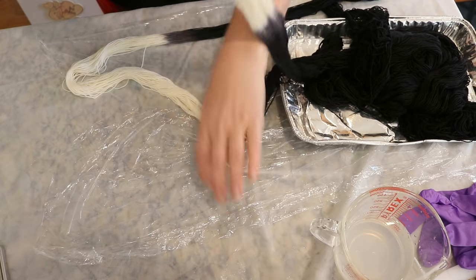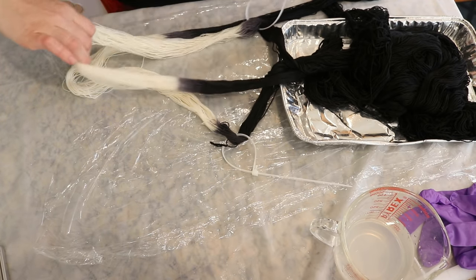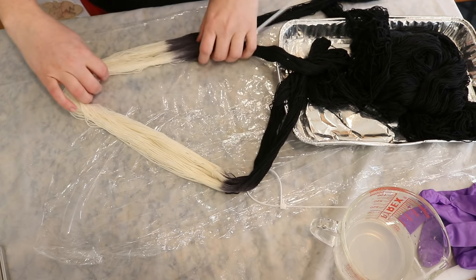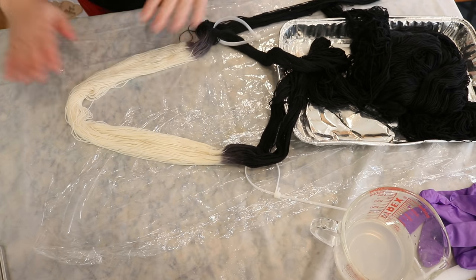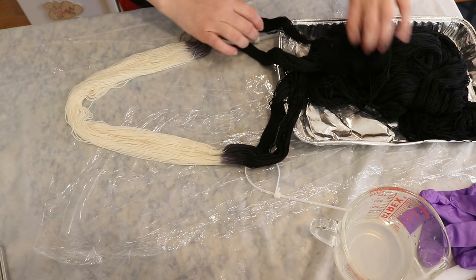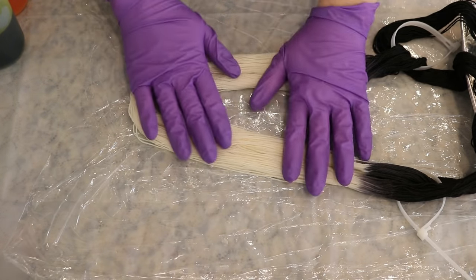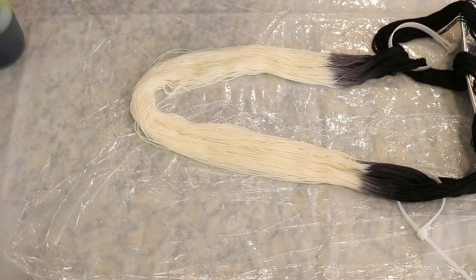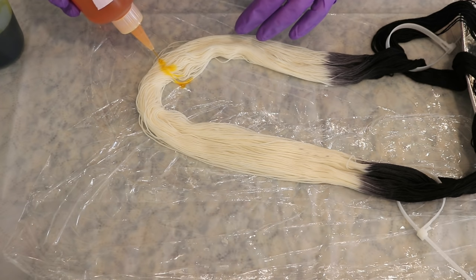I just wanted to quickly dunk the white end in vinegar water so that when we go ahead and hand paint this yarn, it can be acidic enough that we should be able to get good color. I'm now arranging these together. My work surface is protected and I have added plastic wrap here so that I can wrap this up to go ahead and steam set it. We are going to play with some fluorescent colors today.